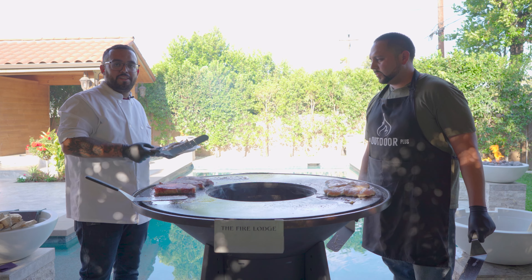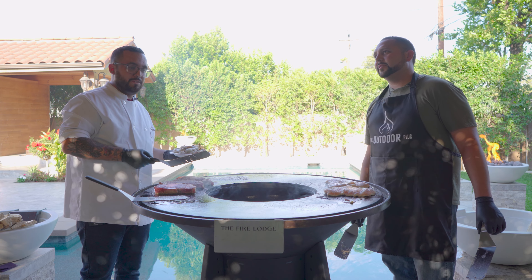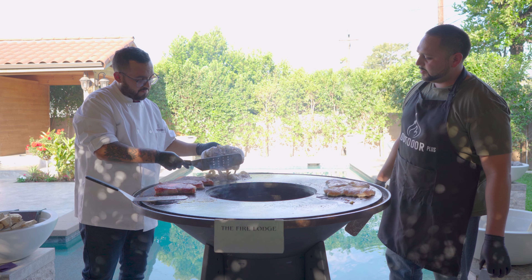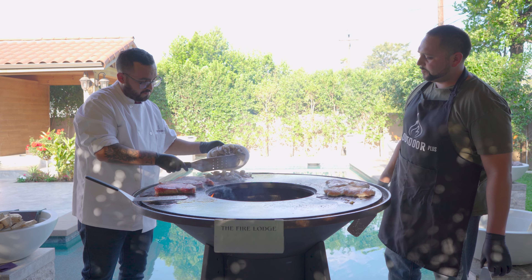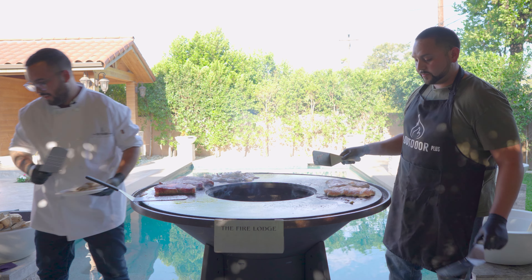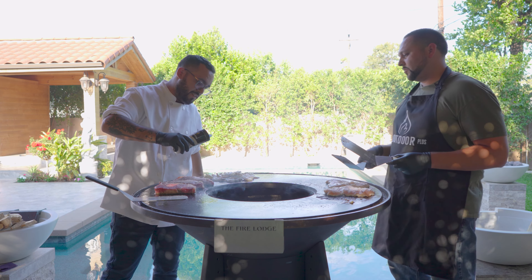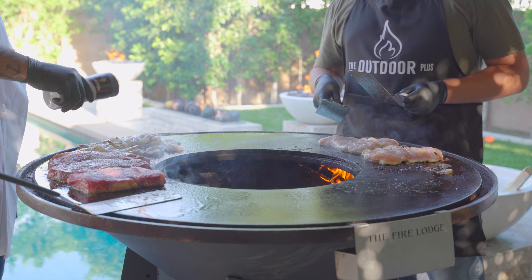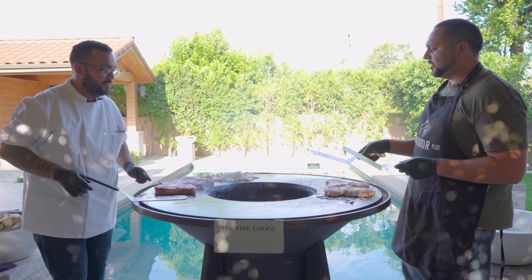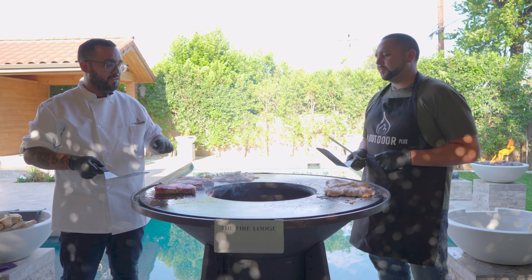Our shrimp is going to be the fastest to cook, which is why I saved it for last. Less time on the grill because it cooks in three to four minutes. We're going to season it with a little bit of salt. Butter already went down, so just a little bit of salt on top.